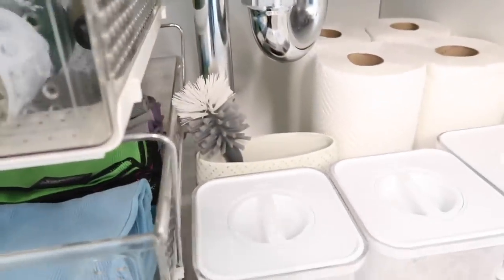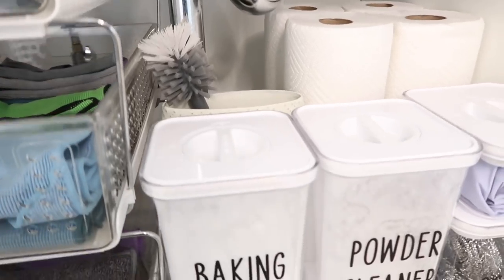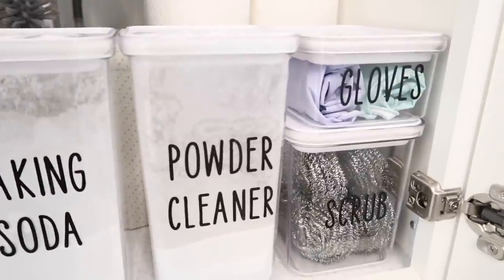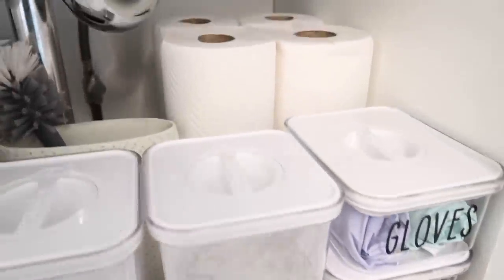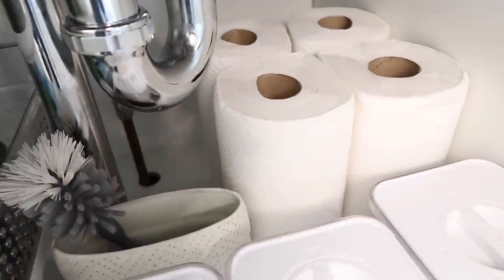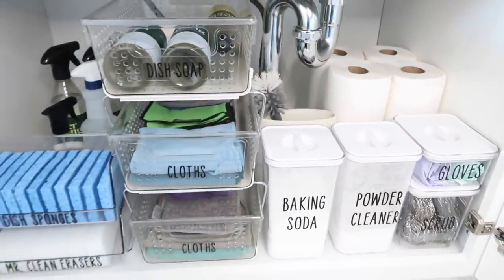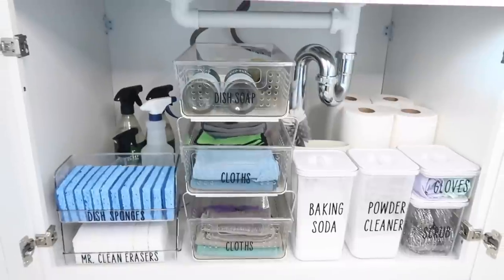If you're new here, I would love it if you subscribed. Thank you so much for joining me for my video today. I had so much fun getting this all organized and put together. Let me know what your next task is — what area of your home you're looking to organize next — and I will see you all in my next video.